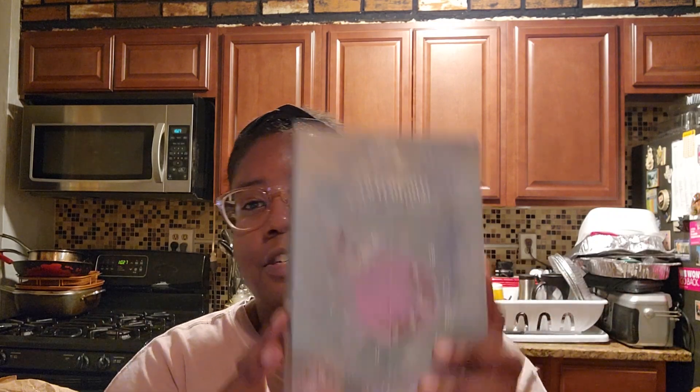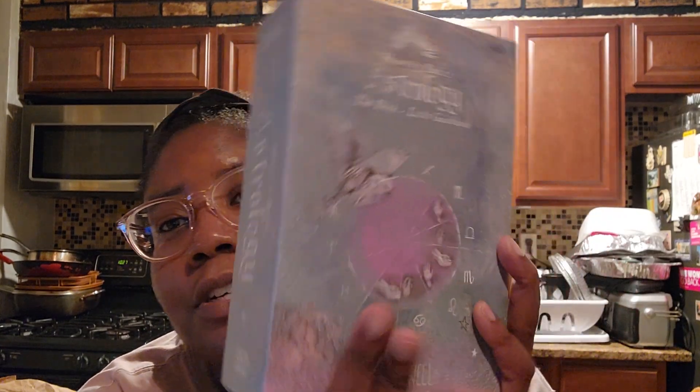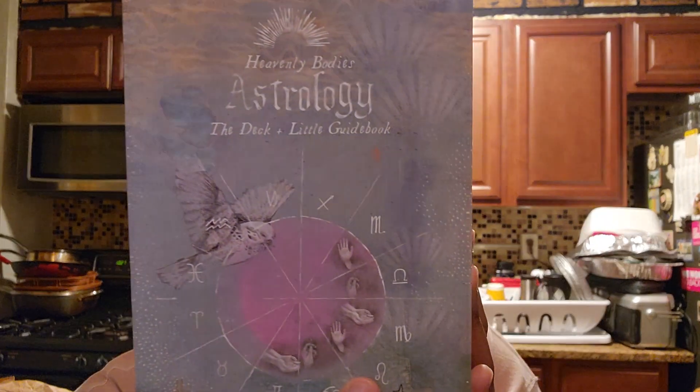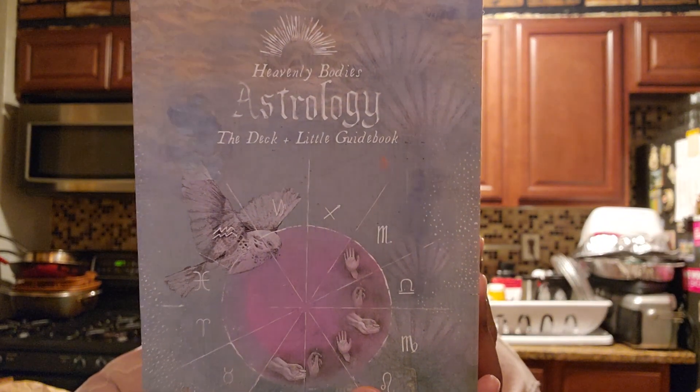Okay, thank you for watching. What have your experiences been with this deck if you've gotten it? Do you want to get it? I'll talk to you guys later — thanks for watching, bye.